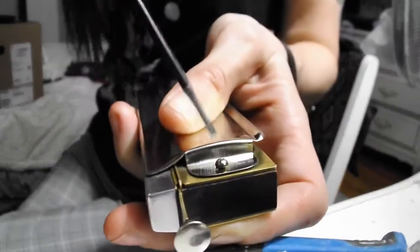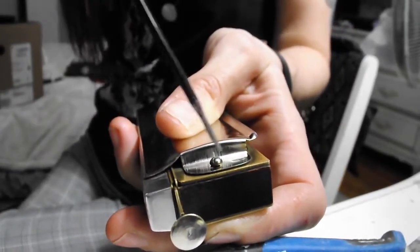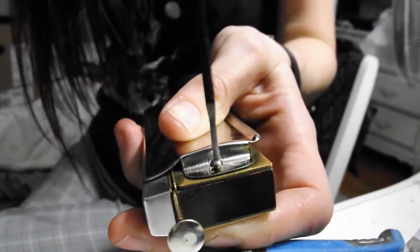Just delicately, without scratching your metal of course, because it is a really delicate and beautiful instrument — take the nut or the screw out while holding the nut with your finger.